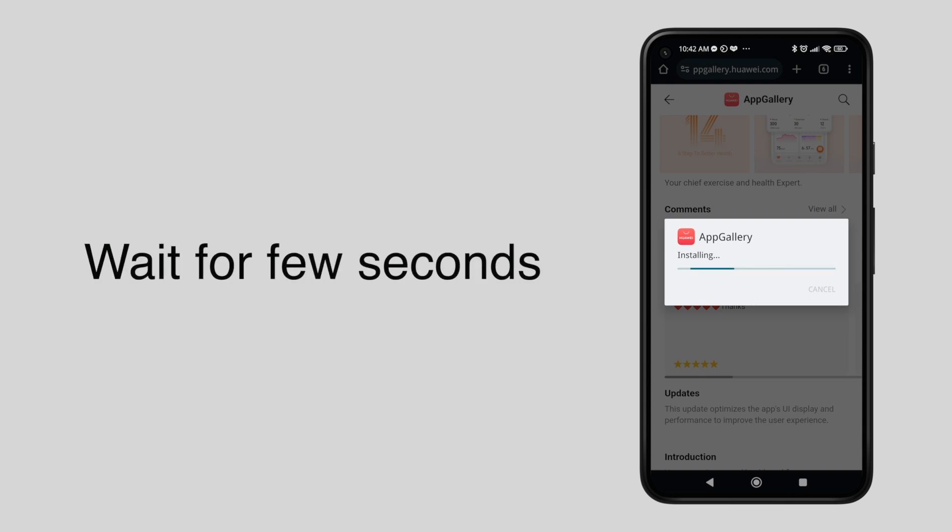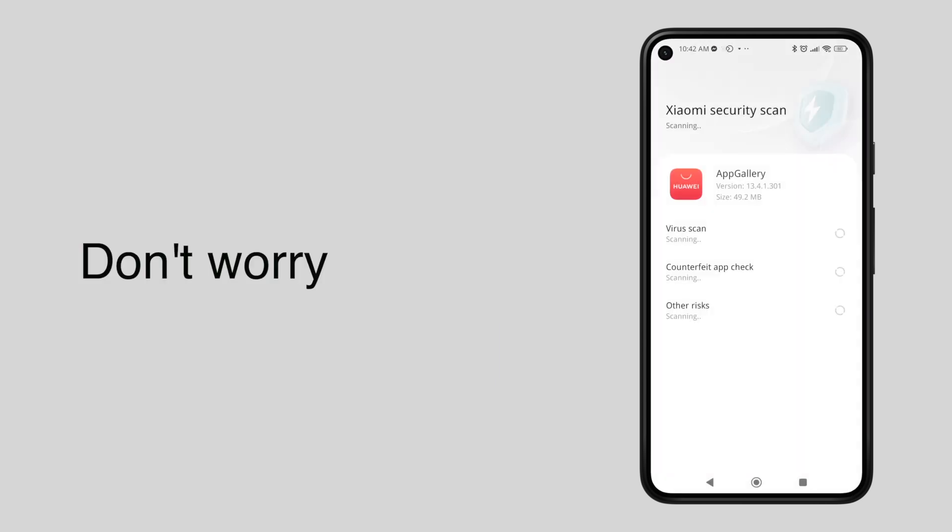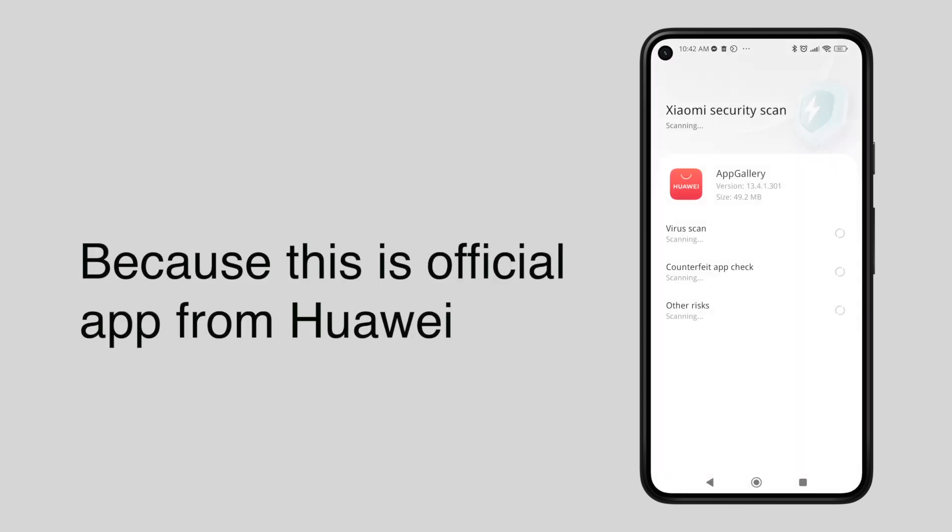Wait for a few seconds to install the app gallery. Your phone will scan the app for malicious content. Don't worry because this app is the official app from Huawei.